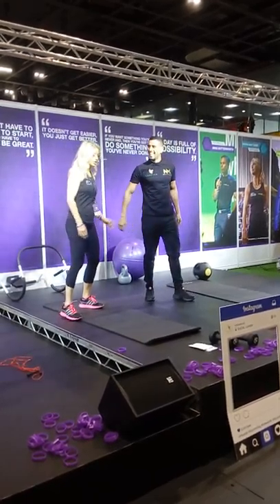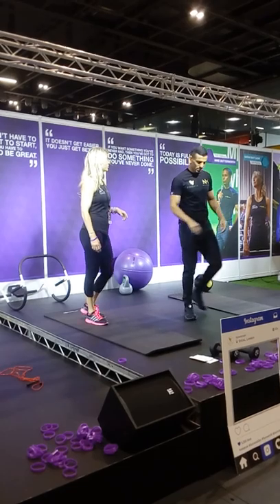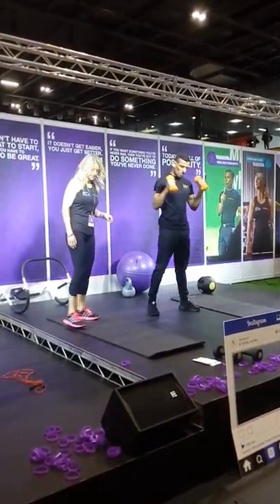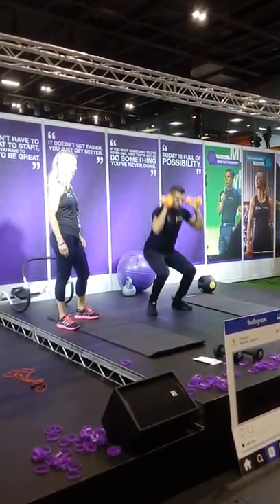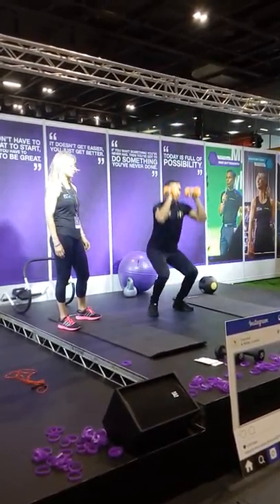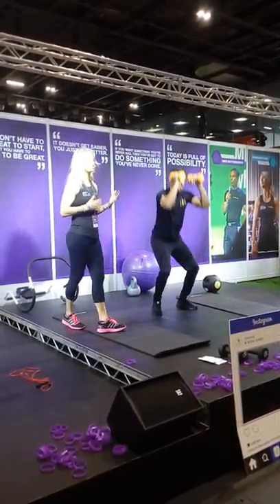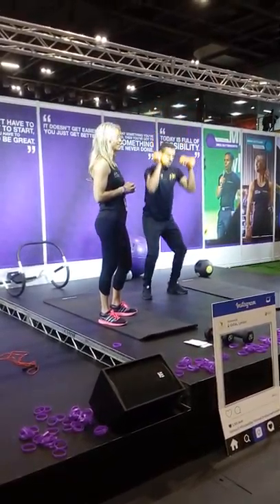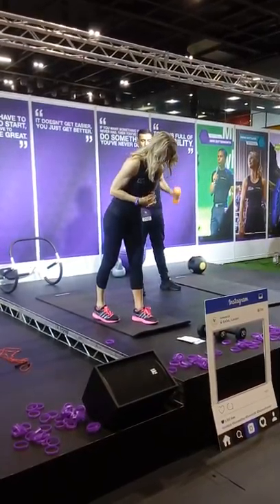We're also going to show you a squat and press — so you grab some dumbbells and as you squat you do a shoulder press. That's another variation which is not purely a cardio one. It's great for your shoulder muscles whilst also working your glutes. A lot of these exercises use more than just one muscle group, which makes it more intense and keeps the time down while covering more body parts.